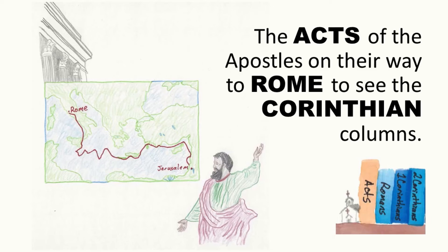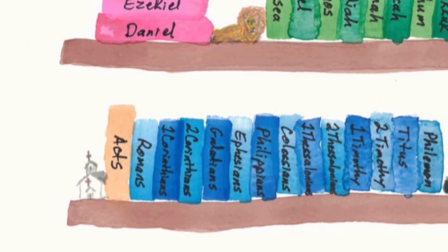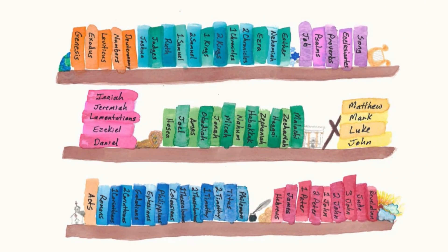Attention. Present Bibles. Acts — start. John, Acts, Romans. After the Gospels comes Acts. The Acts of the Apostles on their way to Rome to see the Corinthian columns — so we have Acts, Romans, 1st and 2nd Corinthians. Acts is the book of New Testament history. Then come the Pauline Epistles, or Paul's letters.